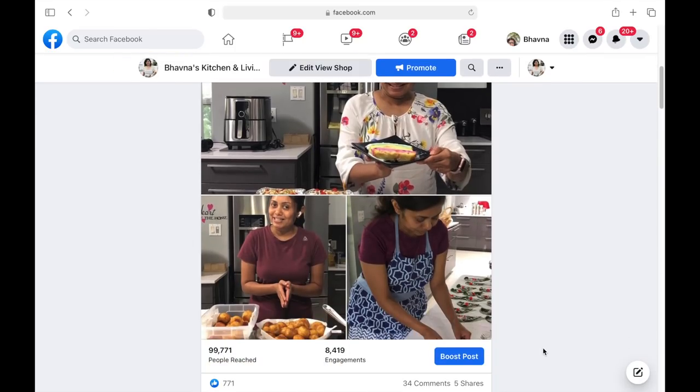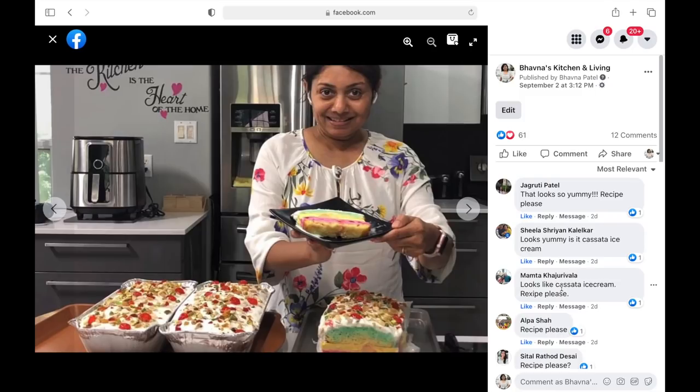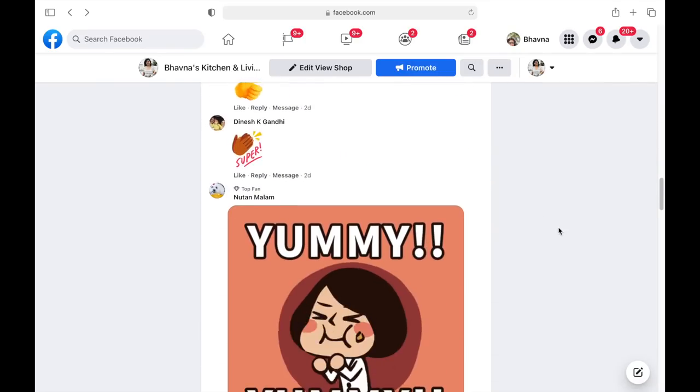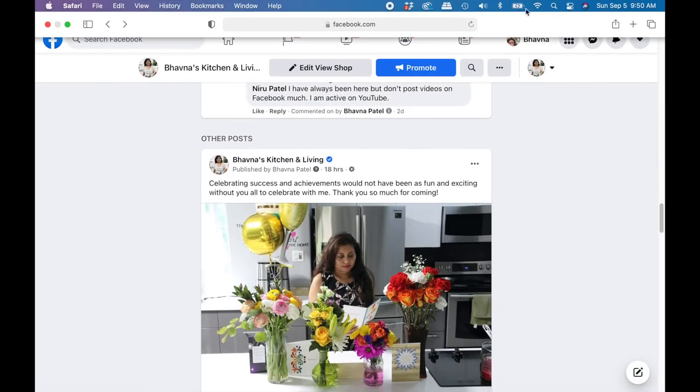When I posted my status on social media with cassata ice cream cake, many of you wanted the recipe so badly, so I decided to show you guys a few steps that I recorded — and thank God I recorded it.